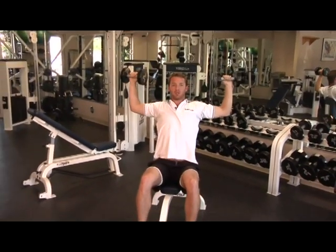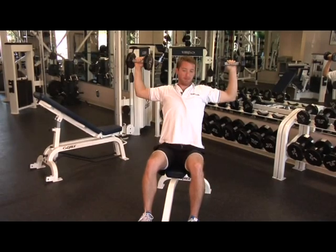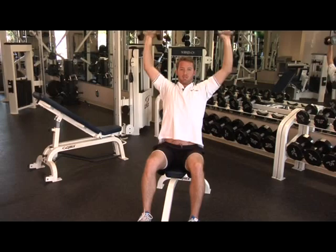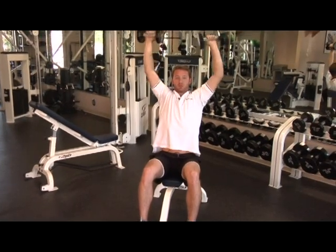Another thing is, when we're in this seated position, we want to make sure that our back and our buttocks are all the way back, our glutes are all the way back against the seat, and then we just press straight above our head.